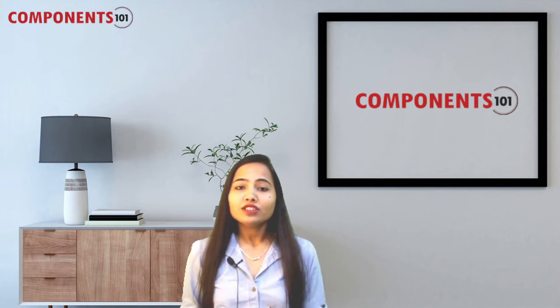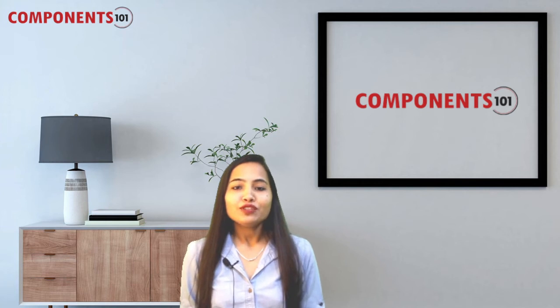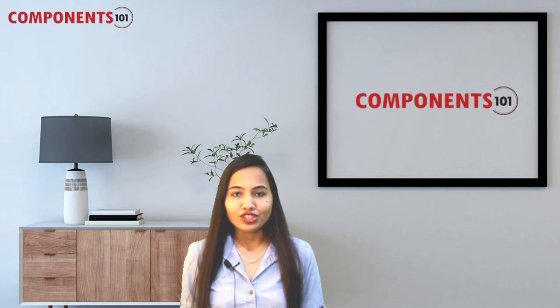Hello everyone and welcome to another quick component review video of Components 101. In this video, I, Lakshita, will be introducing you to the features and applications of some of the popular electronic components that got launched last week.